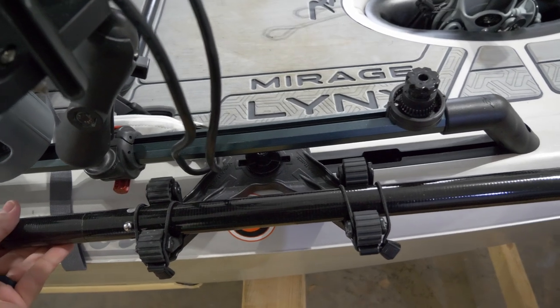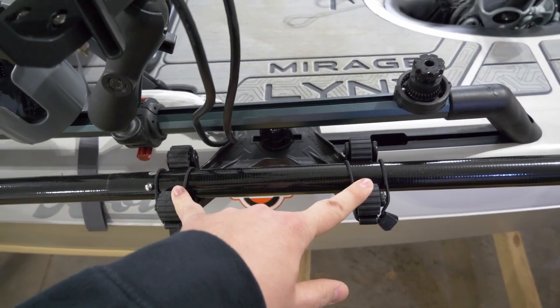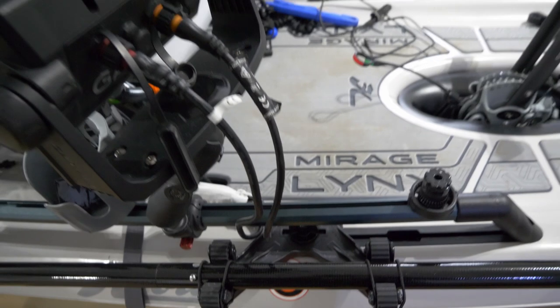You can do this on either side, whichever side you want to hold your paddle on. It comes with two Roto Grips. They also have a Double Header that holds a spike, so if you wanted to, you could do the same thing on the other side and have a spike on one side and a paddle on the other, leaving all your A-Trays free.